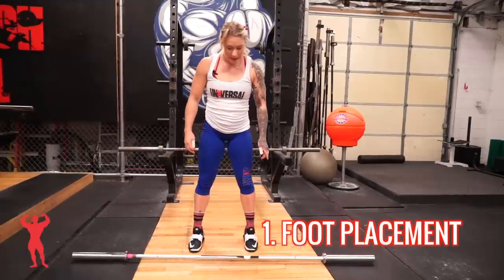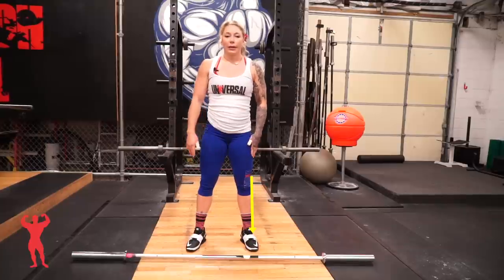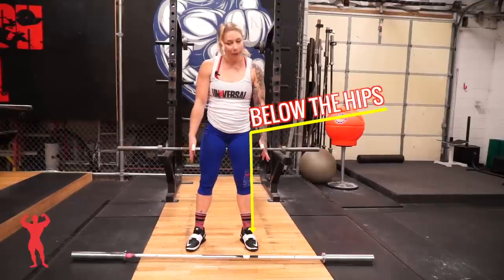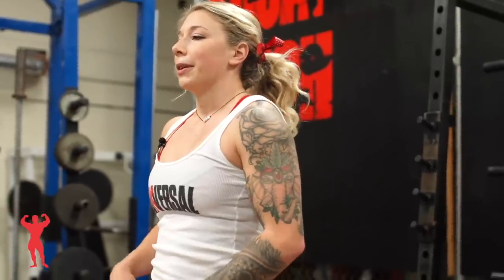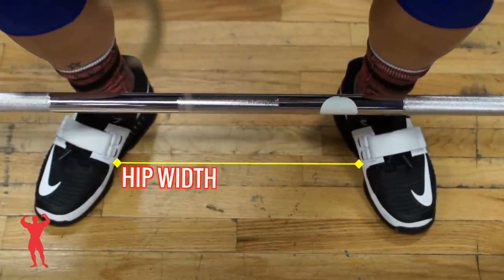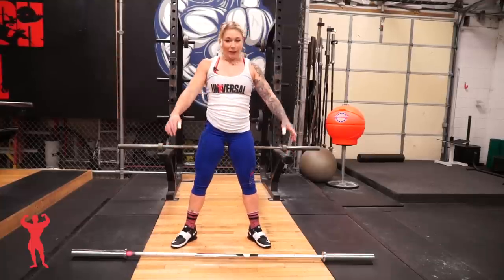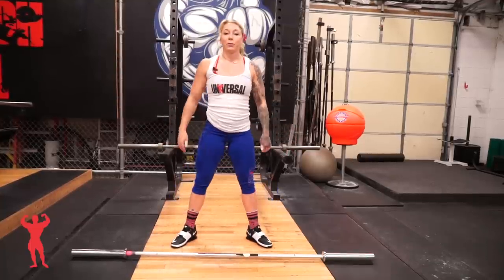First thing you want to think about is foot placement. If you're a beginner, I would recommend starting with your feet right below your hips, and you're going to move your feet out in the middle of the lift to what is your most comfortable squat stance. For me, I start right at hip distance and by the time I finish the lift I'm more about here, because that's where I'm comfortable doing an overhead squat.